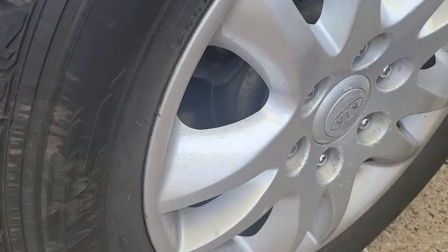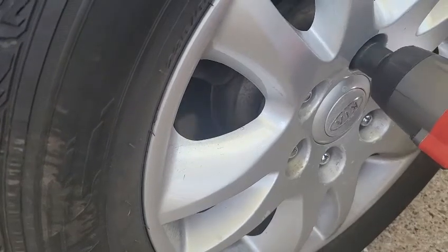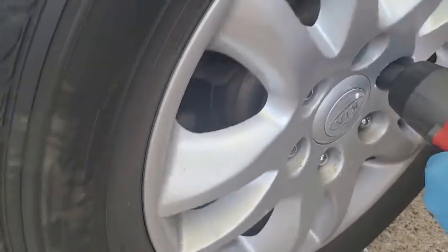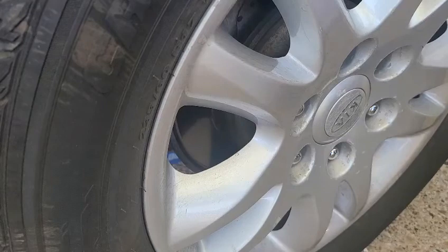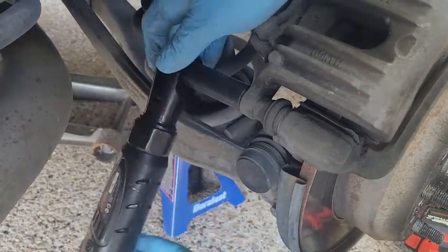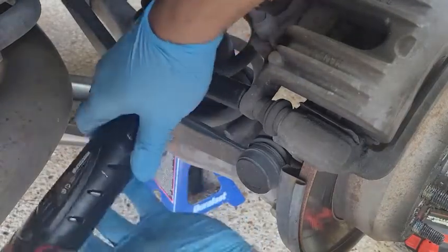All right, now we're gonna remove the back brakes. We'll go ahead and take the rest of these off and see where the brakes are. I'm gonna try to do this again with the camera, get the 14 in there, and then we're gonna wanna break it loose.